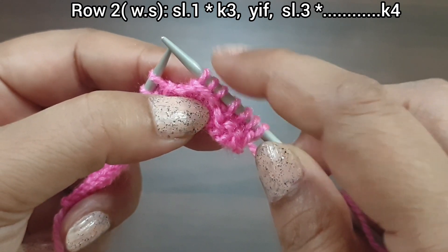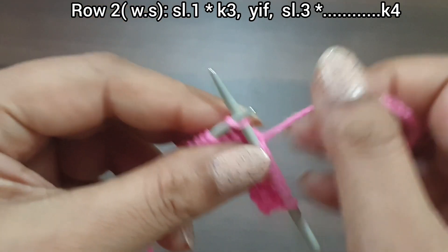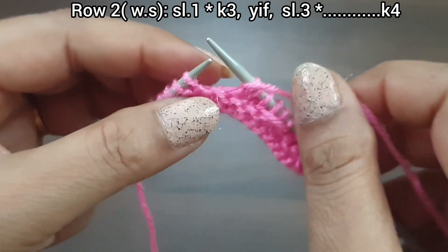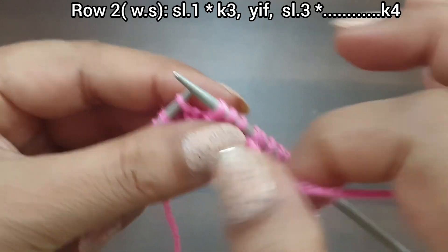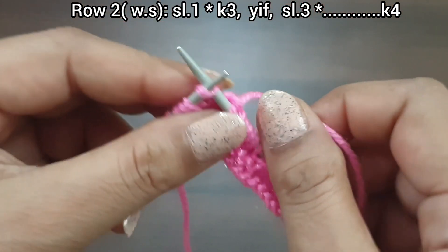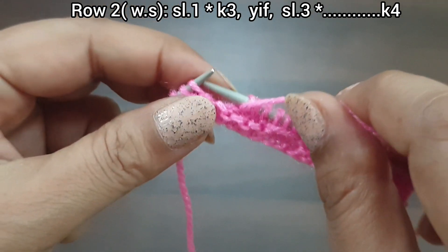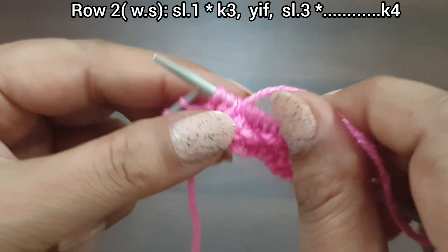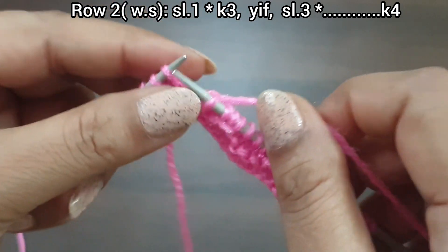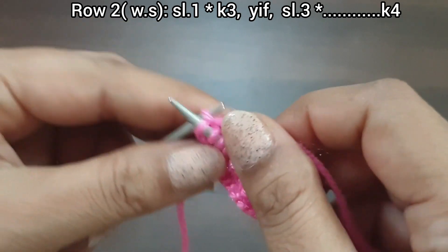Yarn in front and slip 3 (1, 2, 3). Again we repeat this pattern. One more time: knit 3 (1, 2, 3), yarn in front, slip 3 (1, 2, 3), yarn in back. One more time: knit 3 (1, 2, 3), yarn in front, slip 3 (1, 2, 3), yarn in back. Last 4 stitches: knit 3 (1, 2, 3). Knit a stitch from the wrong side.